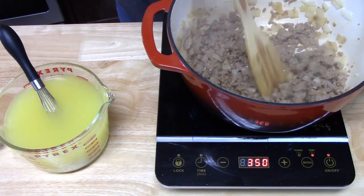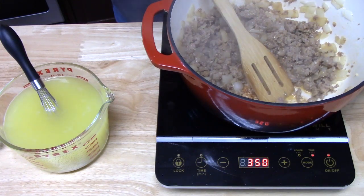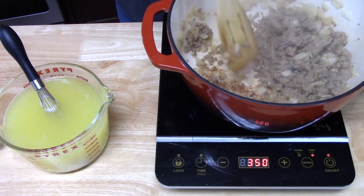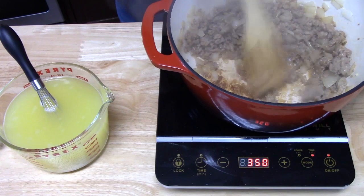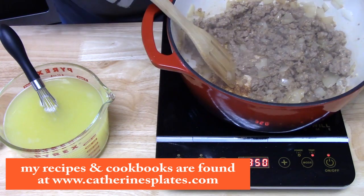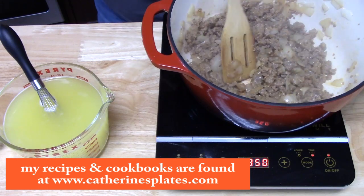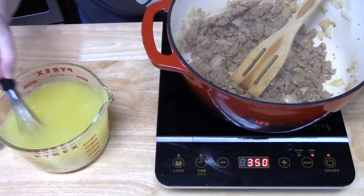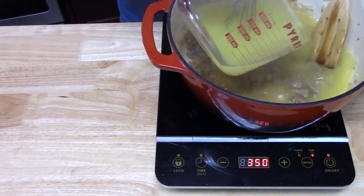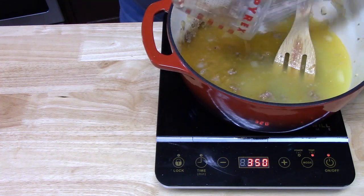I'm going to add the broth to my sausage. This does not need to be drained. If you're using a meat with excess fat and grease, you can drain that if you want. My sausage pretty much absorbed everything — the tablespoon of butter and the avocado oil I was using, which has a nice, healthy flavor. Go ahead and add the broth, give it a nice stir, and make sure you get all that goodness out — that's your flavor.